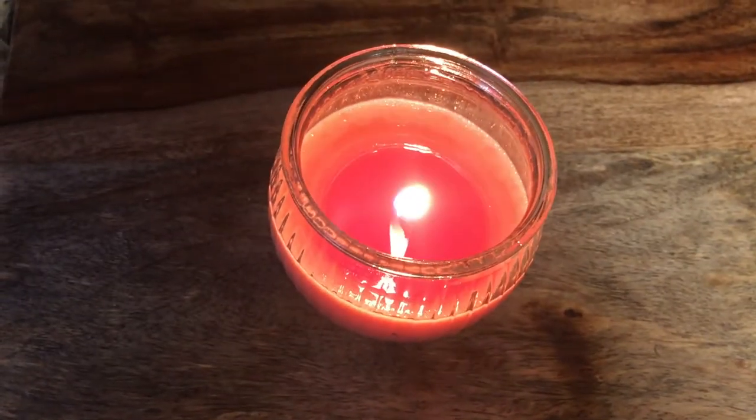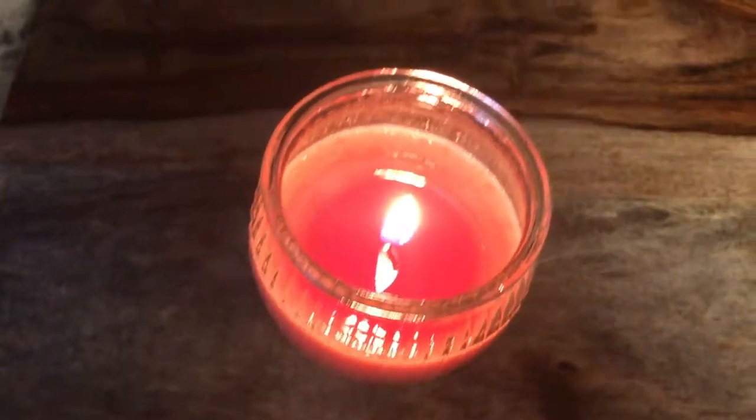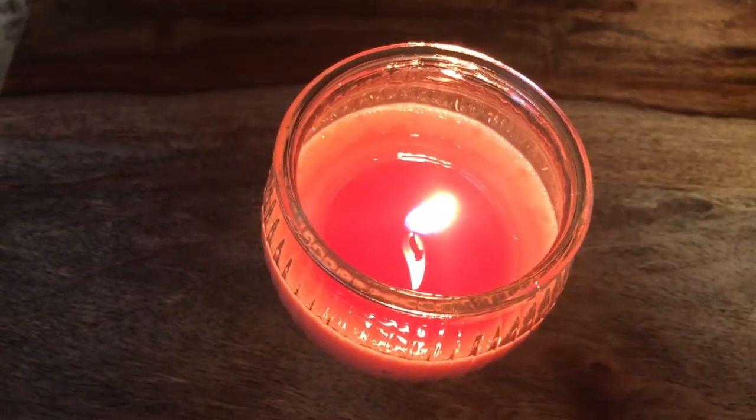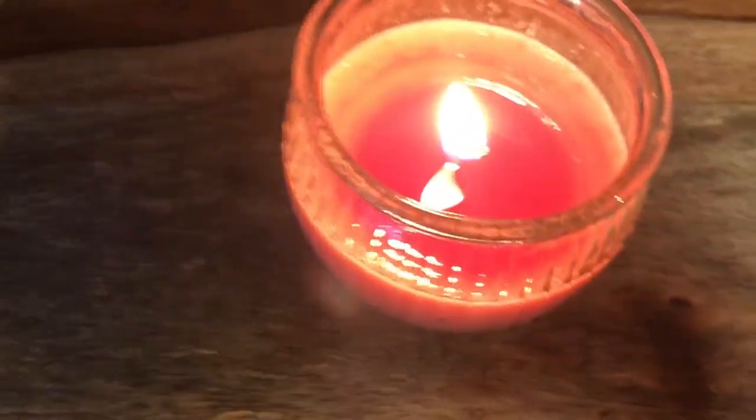We're checking back on our Intimates candle — it's been burning for probably an hour and I can actually smell it. It actually smells pretty good!